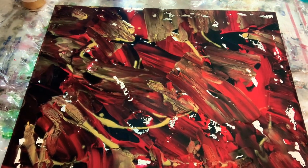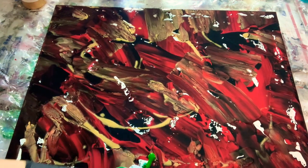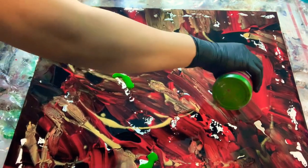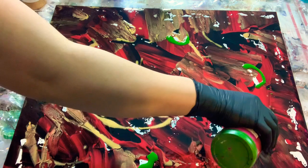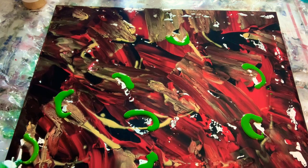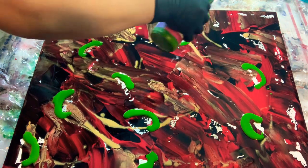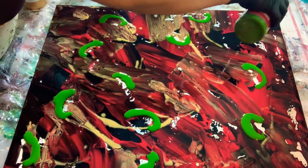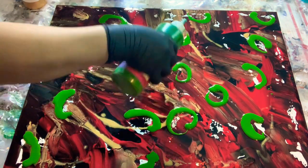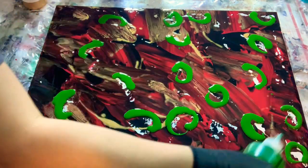Now we are going to use a straw. We are going to do a puddle pour. This technique consists of a clean pour that uses a series of puddles to create layers of colors. You can pour your paints into one big puddle, or like what I'm doing here — I'm doing a crescent moon or half moon shape, or a series of smaller puddles across your canvas.